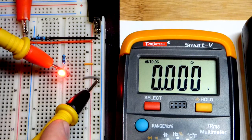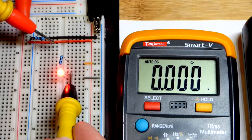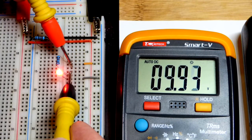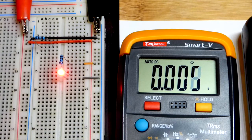Now we'll measure across the LED to check its forward voltage. It's actually closer to 2 volts than expected — at lower currents it dips down a bit, at higher currents it goes up a bit, but we're pretty close to spot on 2 volts. Then measuring across the resistor, we can see about 10 volts — slightly less than 10 since we don't quite have a full 12 volts.